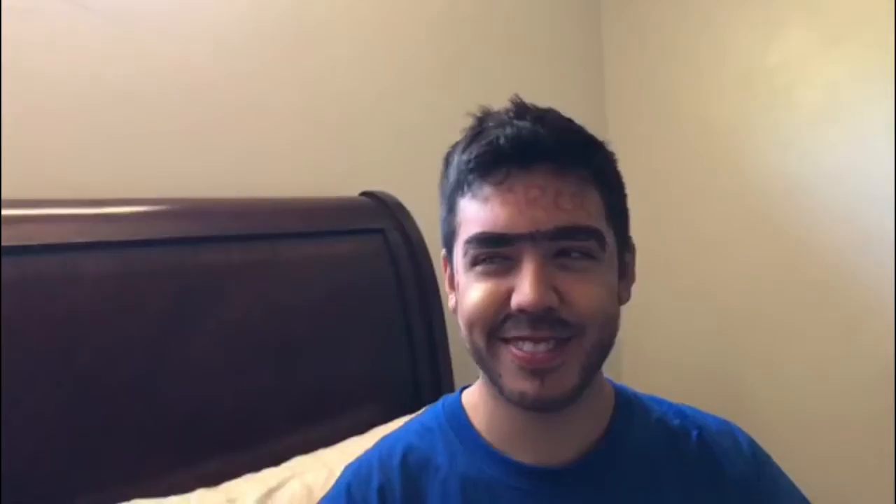Truly an icon. So thanks for watching our video. Give it an A if you liked it, and even if you didn't like it, give us an A because we need to pass. I'm graduating.